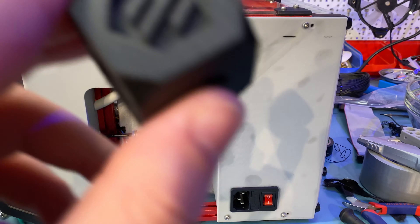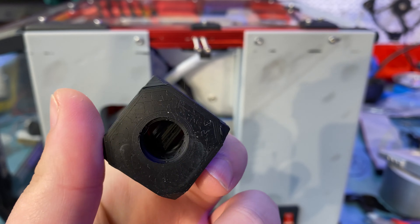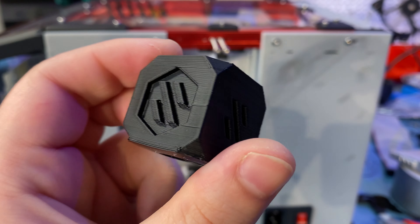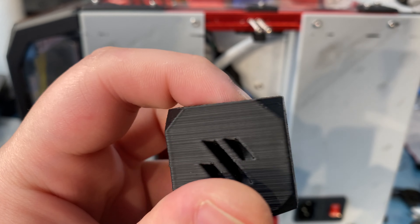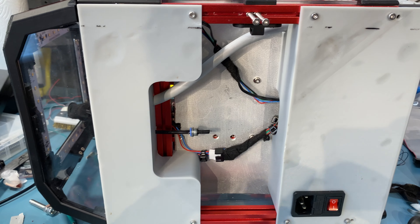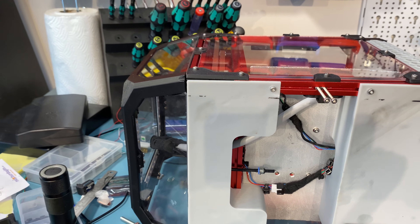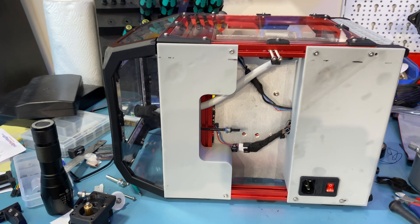I showed you this test cube and called it pretty decent, because at that moment through the screen on my phone when recording it looked decent enough. But it still has some weird lines and bad-looking parts that amplified when I printed a 3D Banshee.